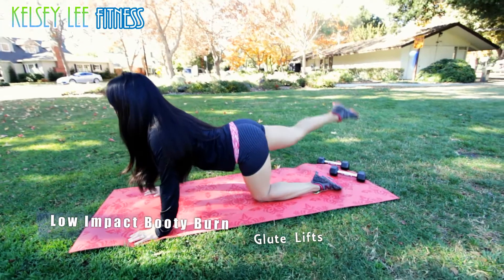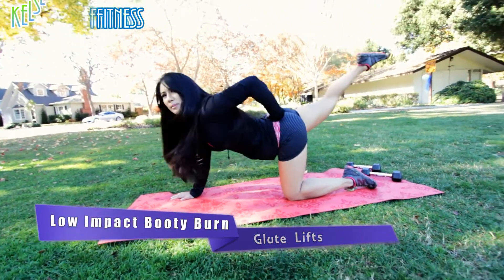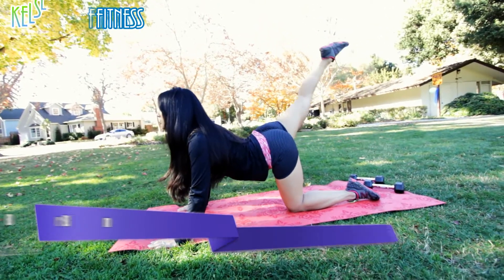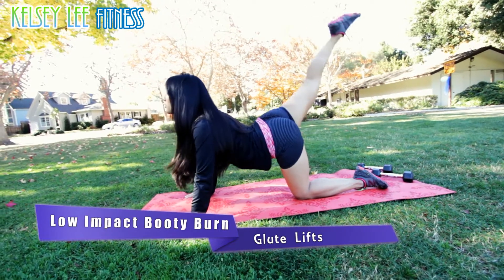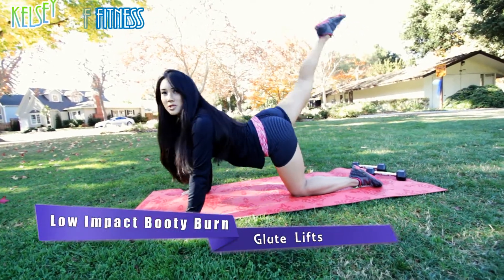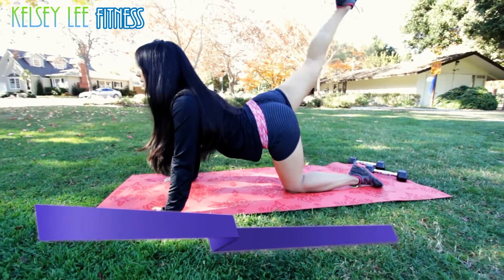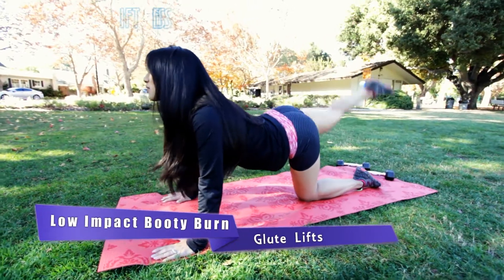Good work. Really pop it up there. You really want to feel this right on top — like on top of your butt cheek. Nice and tight in the core. You always want to have a neutral spine when you're working out. So if you're hyper-extended or your back is overly arched, it won't serve you well later.